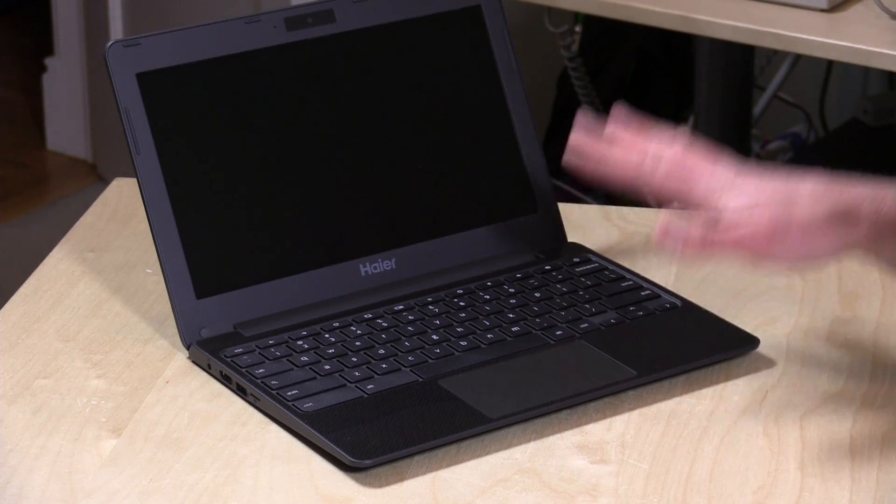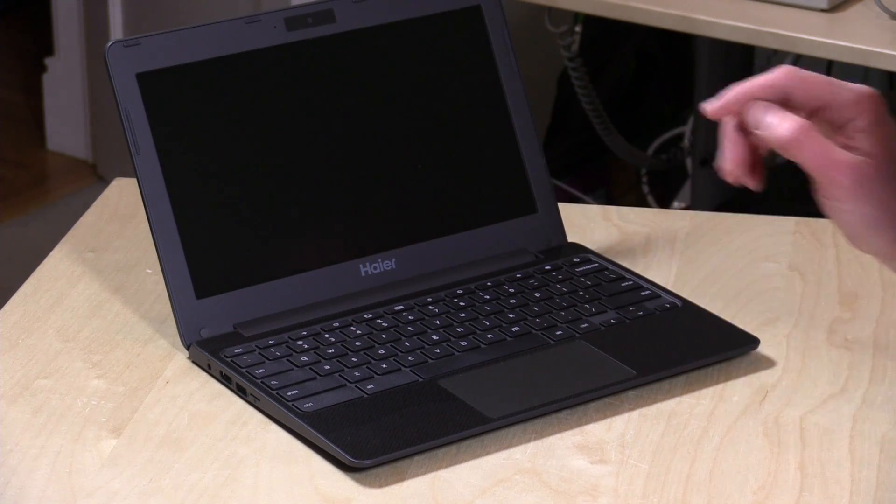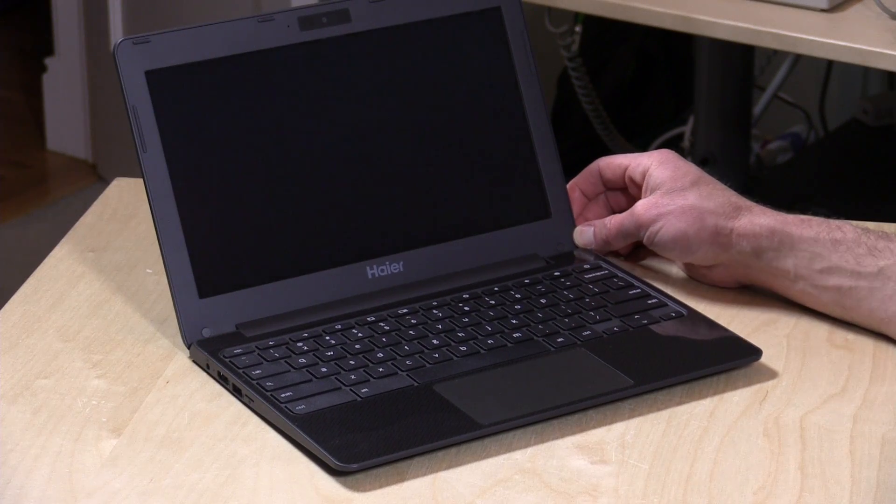Hey everybody, it's Lon Seidman and we've got another low-cost computer to take a look at. This one's a Chromebook from Haier and it's only $150 — a complete Chromebook, $150 out the door, and it performs much better than I expected for the price.